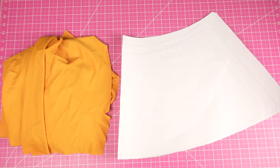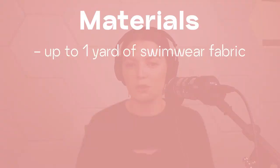First, let's go through our materials. You do not need swimwear elastic for this style, so if you see that it's missing, that is on purpose. You will need swimwear fabric for this tutorial, and depending on what size you're making, you'll need anywhere from two thirds of a yard up to a full yard. Just have a yard to be safe.